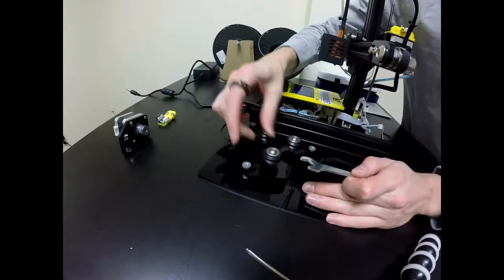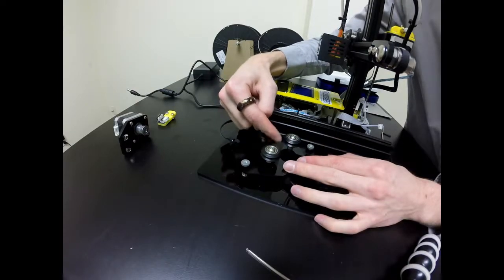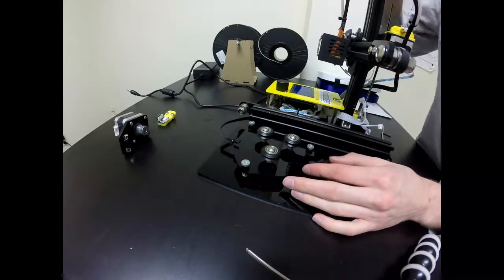That is my last and final wheel to tighten, and it is nice and tight. That should have closed the gap that we had in between these, and then we can reassemble the printer.